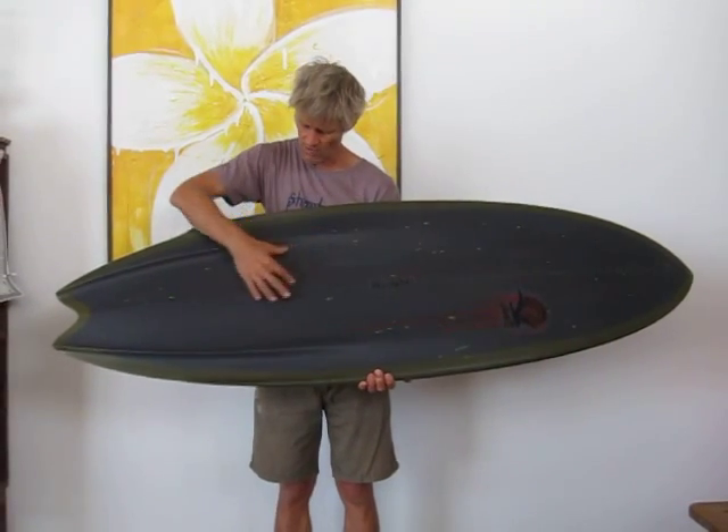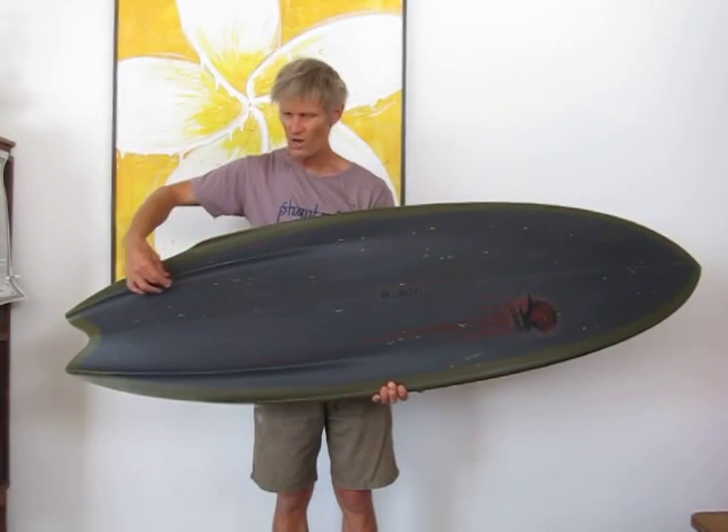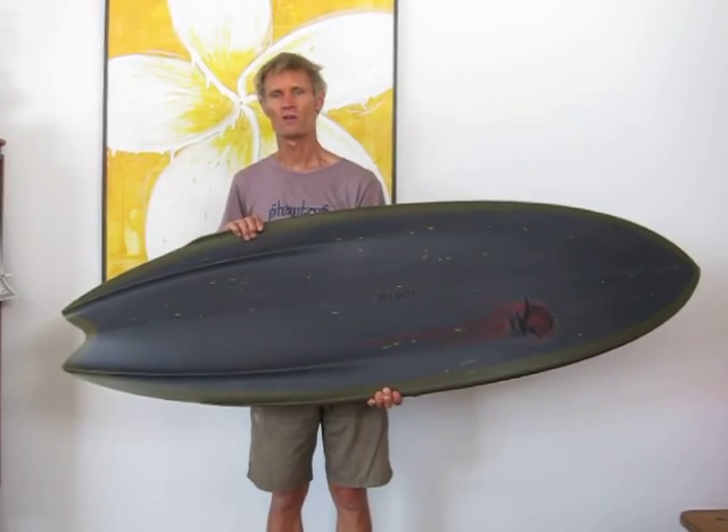And we have this concave running through here as well, leading up into like a ridge, I suppose is the better word. Which gives you a lot of projection and a lot of drive.